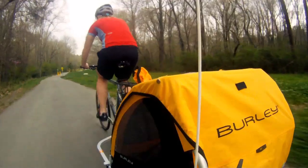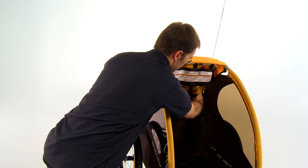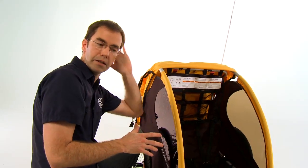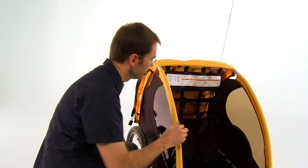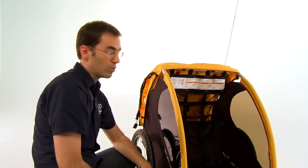A really nice feature about the Burley trailer is this helmet recess pocket behind the seat. In a lot of trailers, when your child is wearing a helmet, the back of the seat pushes their head forward because the helmet sticks out to the back. This recess allows space for the rear of the helmet, which allows your child to travel more comfortably.